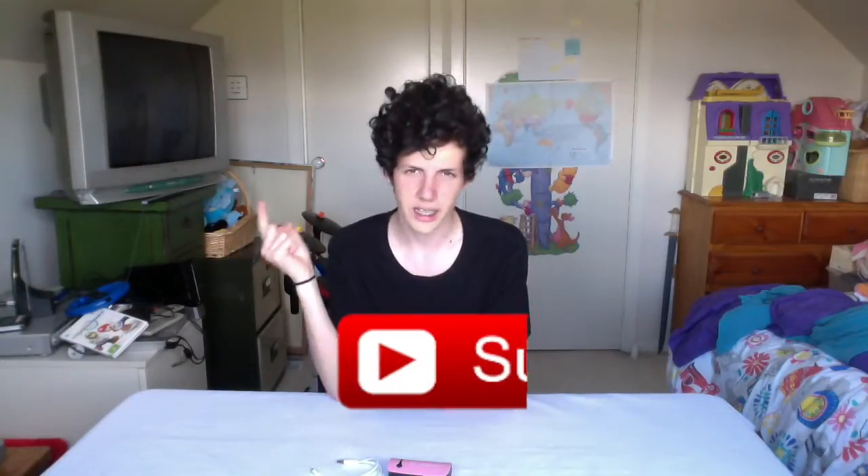But that pretty much does it for this video, so thank you very much for watching. If you liked it, you can click here to subscribe, if you want a previous video it'll be here, the next video is here. That's all from me — we've just got one step closer to reviewing everything in the entire world. Thank you very much for watching, and BOOP!